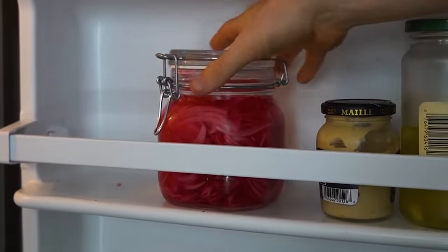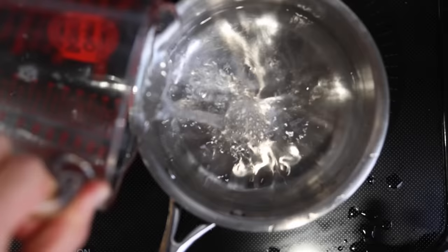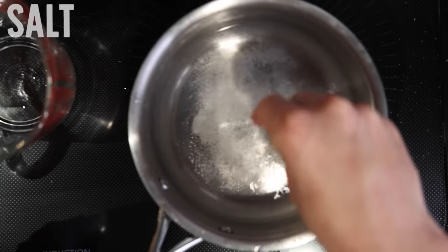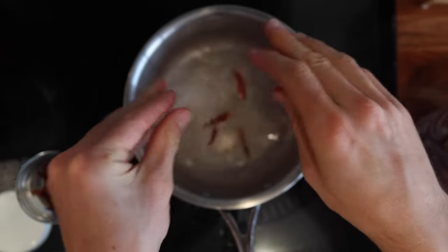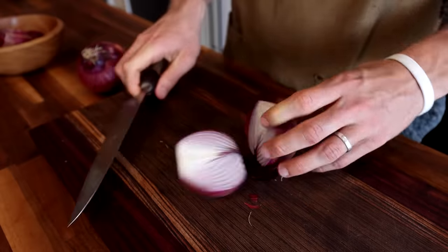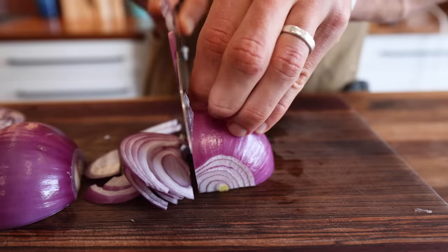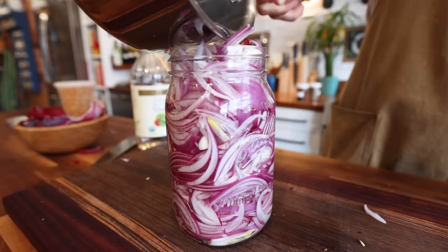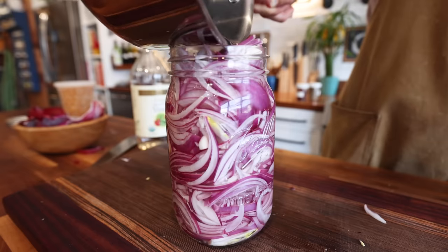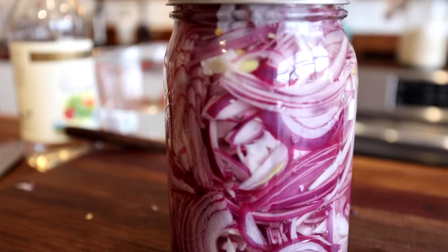They take all of five minutes to make. The basic blueprint is one part water to one part distilled white vinegar. Pour into a pan over high heat to bring to a boil, along with a big pinch of salt, and stir to dissolve. Sugar or any number of spices could be added here. Get out the red onion and slice it from root to stem — this bursts fewer onion cells compared to orbital slices, meaning less of that oniony stench, and the texture of these slices is better. Add the slices to a jar, pour the hot pickling liquid over the top, let it cool, and that's it. Have a batch of these in the fridge — it'll take those already great Mexican dishes to the next level.